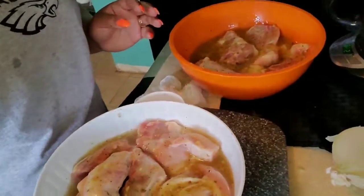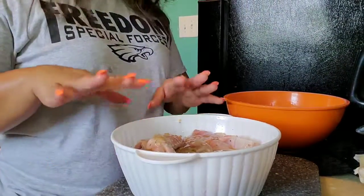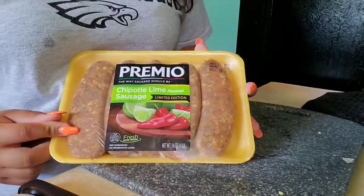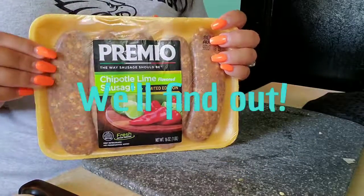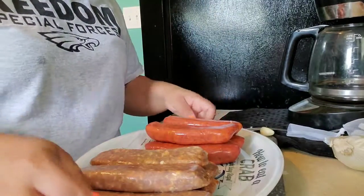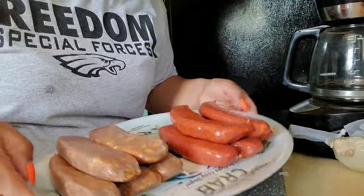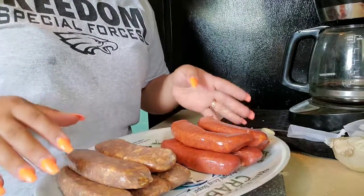So here we are. I'm going to put these back in the fridge — cover them up, put in the fridge, and move it every 15 minutes. We also have chipotle lime sausages we're going to barbecue on the grill. I don't know how good they'll taste, but we'll find out. This is the hot one and this is the chipotle lime. Both are keto — everything I've shown you so far for this prep is keto.